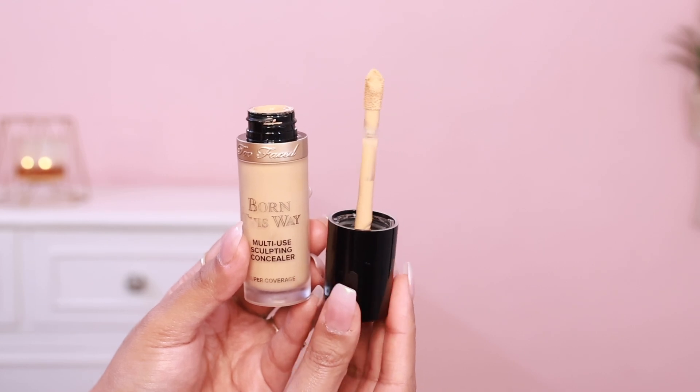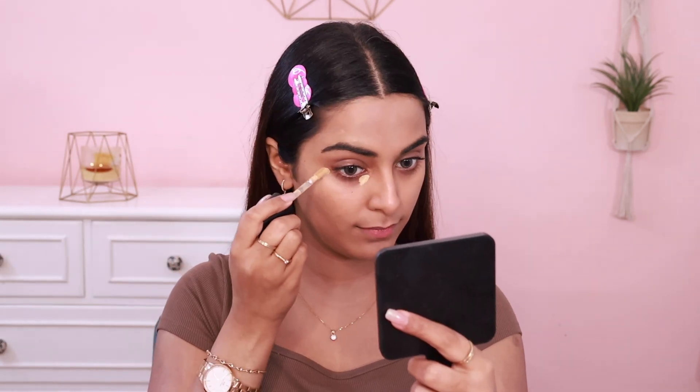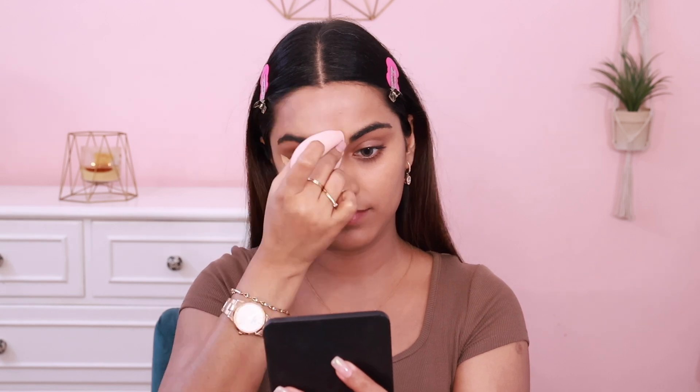Next, I have a concealer dupe. This is the Too Faced Born This Way multi-use sculpting concealer, and my shade is Golden Beige. I really like a slight golden tint in my concealers because it doesn't look ashy under the eye area. It's a very good concealer — high coverage with a beautiful soft matte kind of finish. The formulation is hydrating, which I really like because my under-eye area can get dry.